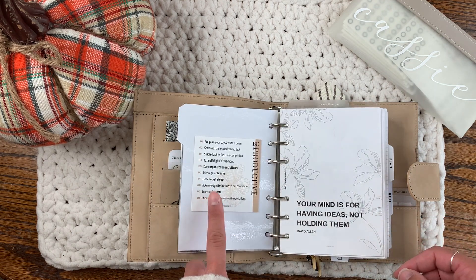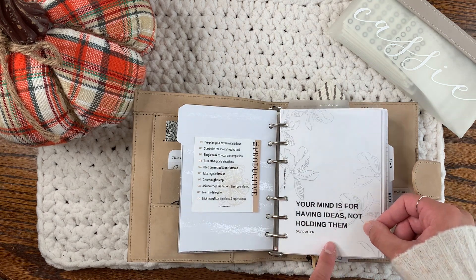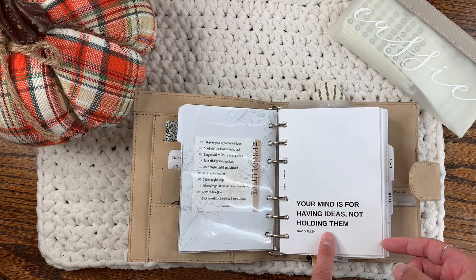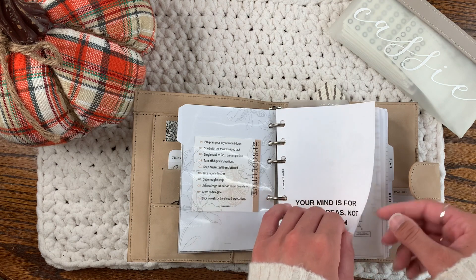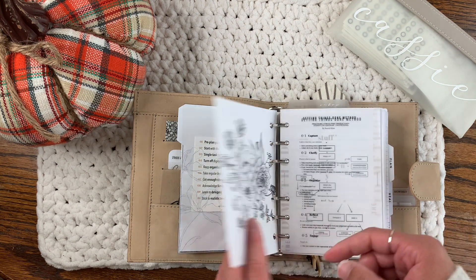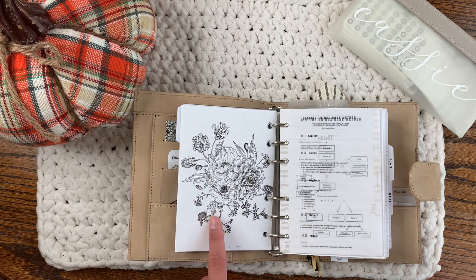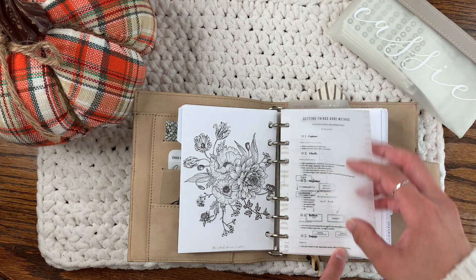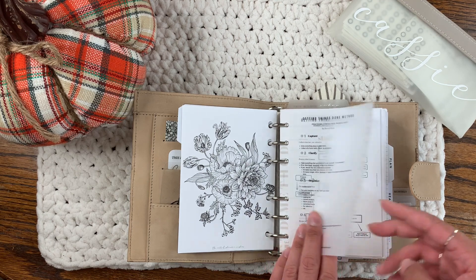This is a freebie from Hey Planner Girl. This is a freebie printed on acetate from Maria Plans. This was a freebie from Systematic Maddie — I don't think she offers it anymore. I had it in A5 so I just resized it. And this is from The Neutral Planner and Vic Plans collab.